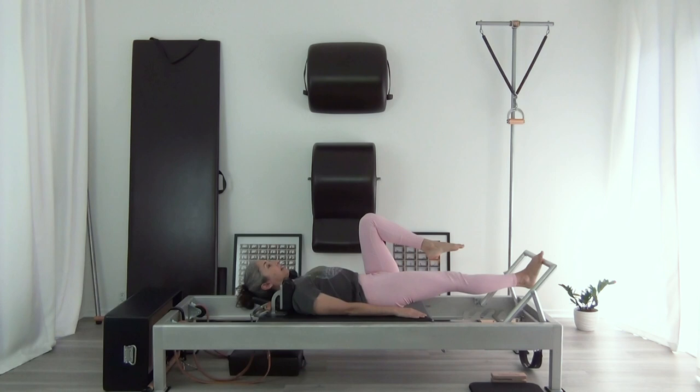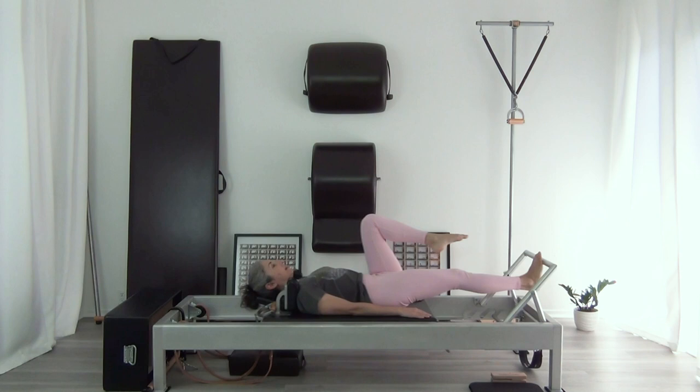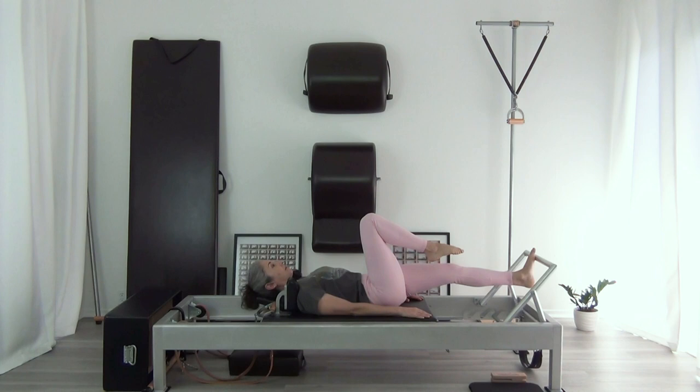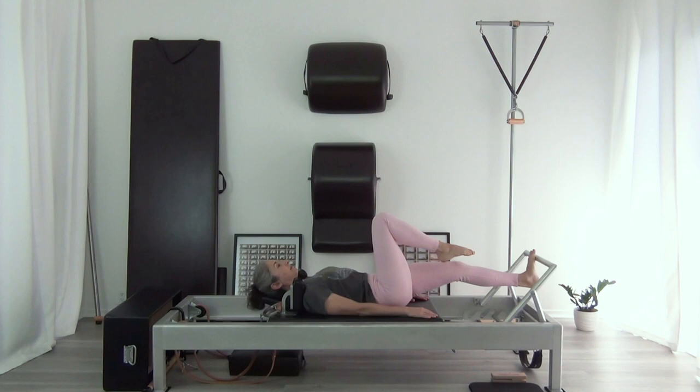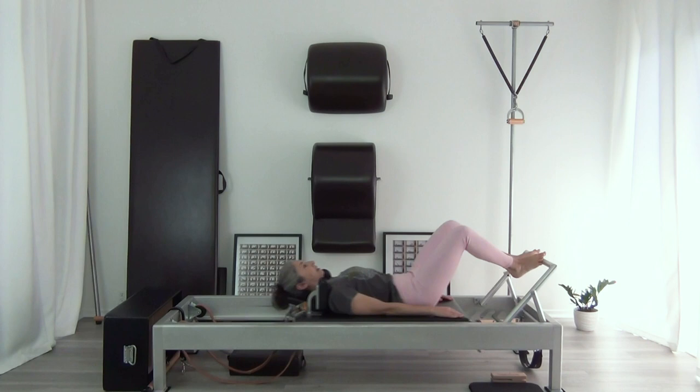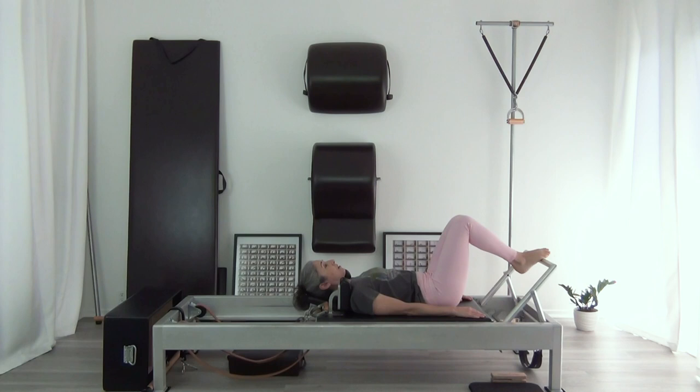For the tendon stretch, I'm going to keep my other leg in the same place, then lift as I lower — five times on the right side. Then I'm going to place the other foot right next to it and do five on the left side. Come back in.